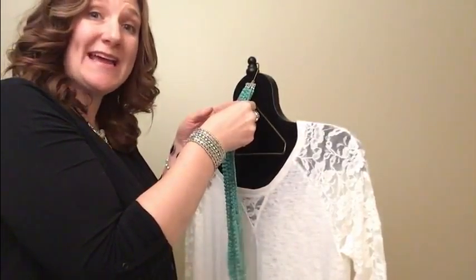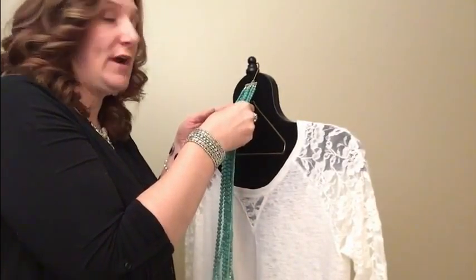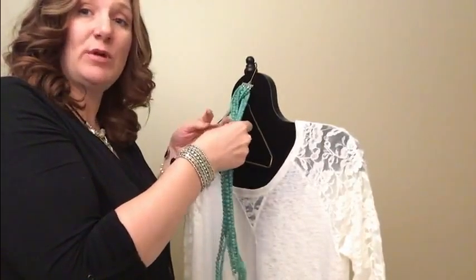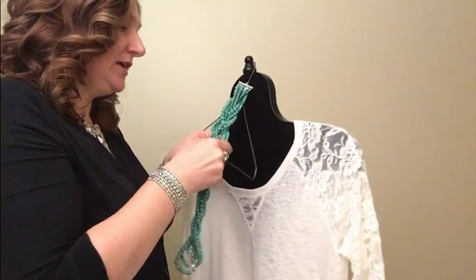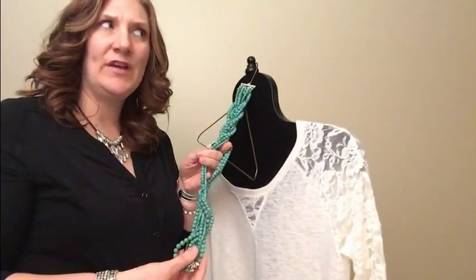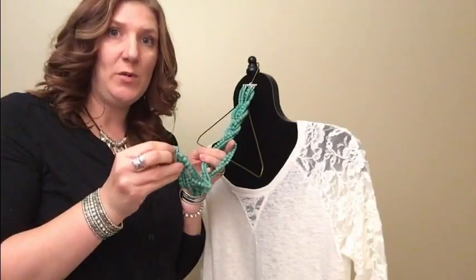Then you're just gonna split your strands into three, like you do a normal hair braid. So there I've got three, three, and three. Then you're just gonna start braiding it — just braid it down. Then you'll come to a point where it's getting kind of tight and you're like, how am I gonna make this braid stay?